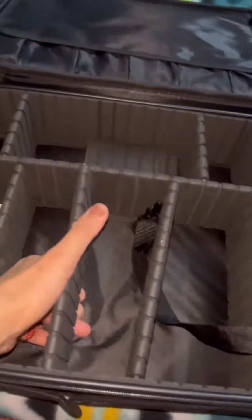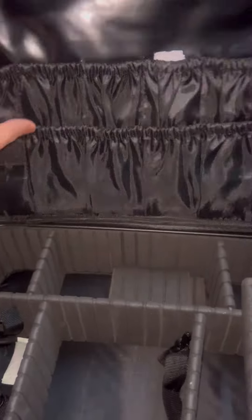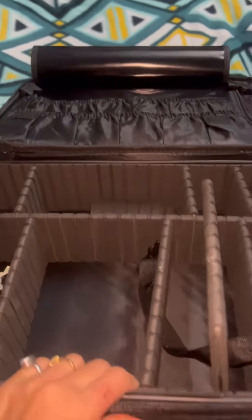You can just take it out from here and put it the way you want. Here you can keep your brushes — there are so many small small pockets, and also a zip is given here. You can also put your bindi and secret stuff here.